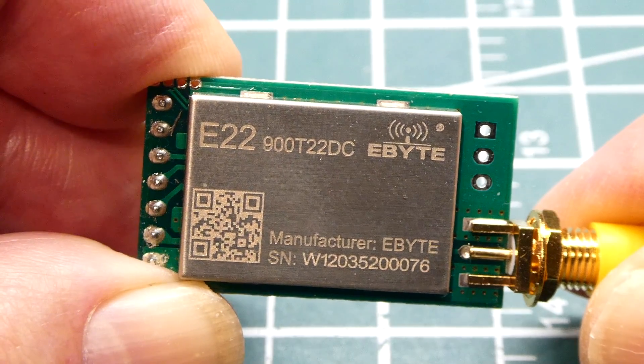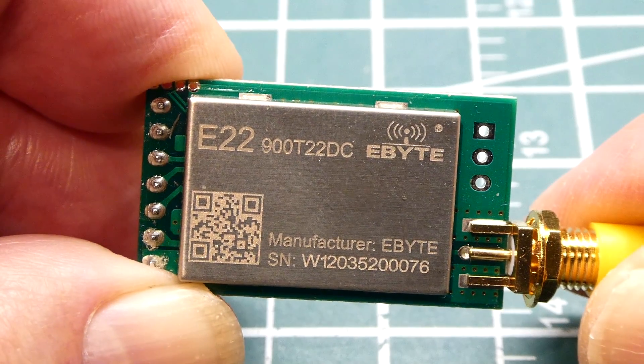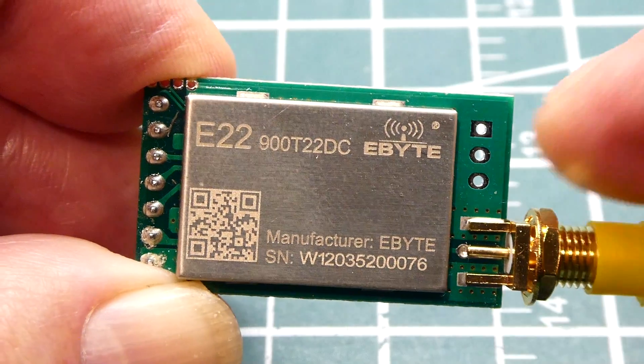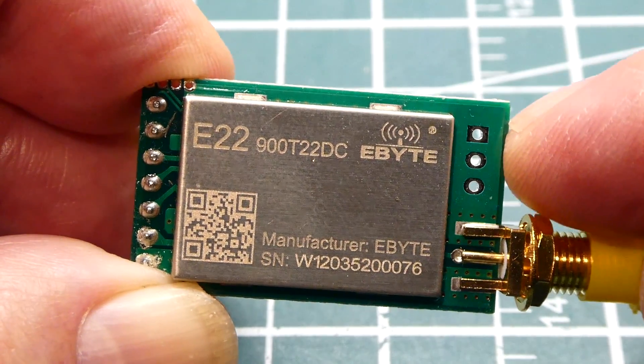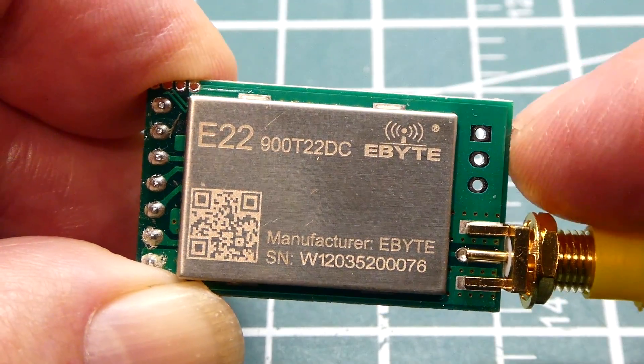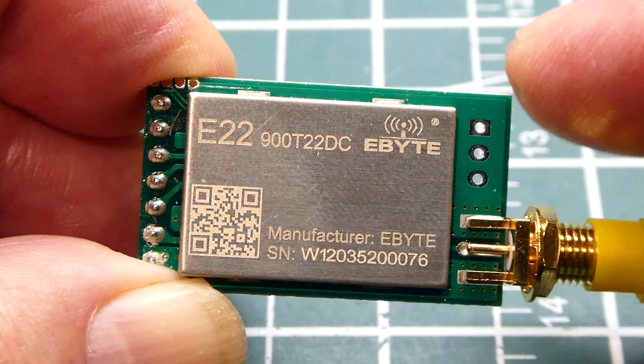I actually used one on a ski resort and solved a lot of problems. But now there's an easier way to build a repeater. If you're using the E22 series of eByte LoRa radios, these are capable of becoming repeaters — you just enable the firmware inside and they can become a repeater.